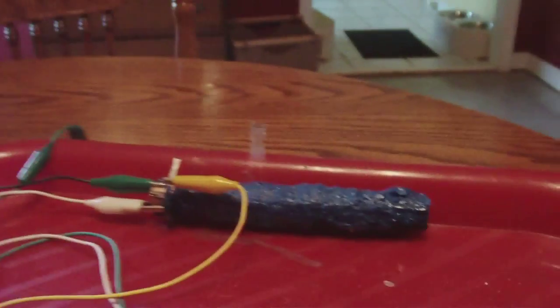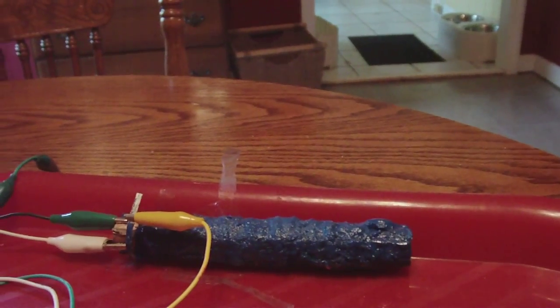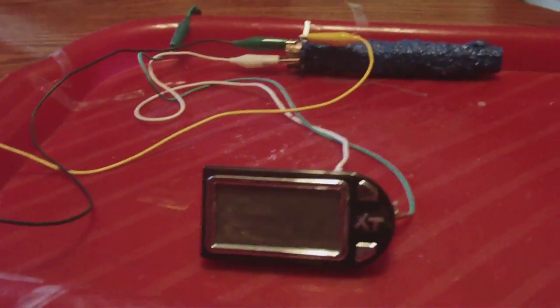Again, that's this cell right here — you guys saw it earlier producing about 1.8 amps. But it does what it does, and it's doing pretty good. It's been running that LCD clock for a good time now.